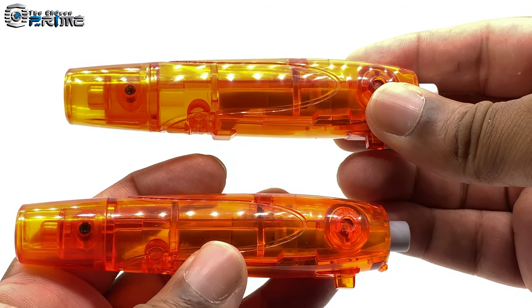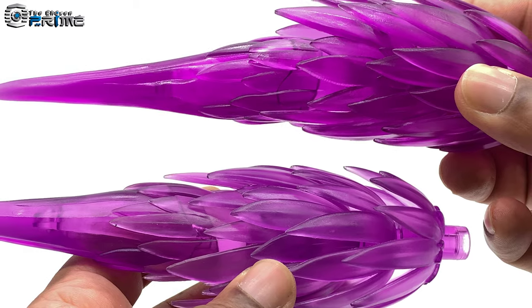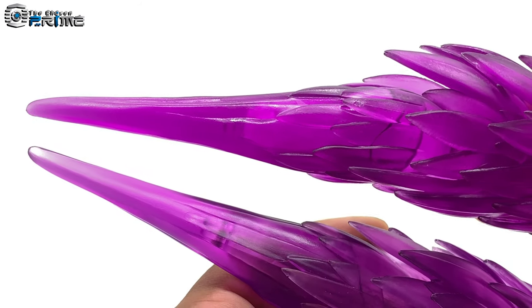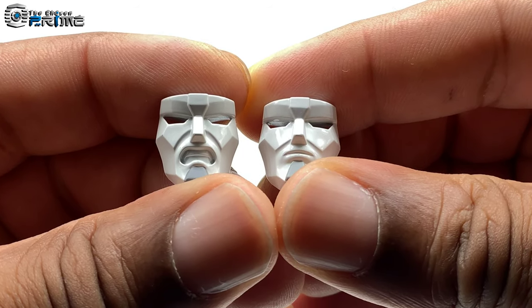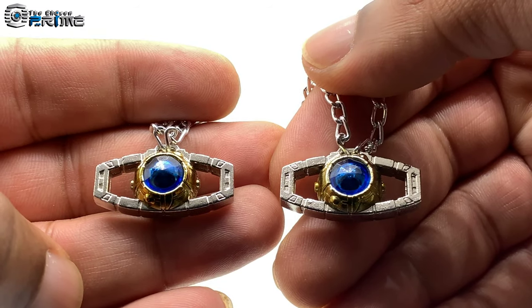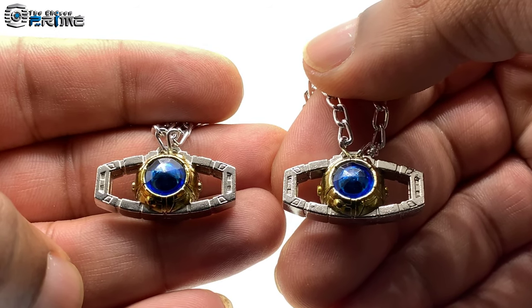For accessories, it comes with a solid orange colored cannon, a translucent orange colored cannon, a blast effect that is slightly more vibrant purple than the original. He also comes with a spare face which is the same color as the original, and he comes with the Matrix which is also identical to the original.